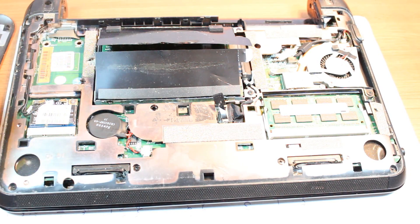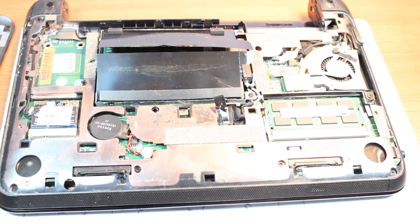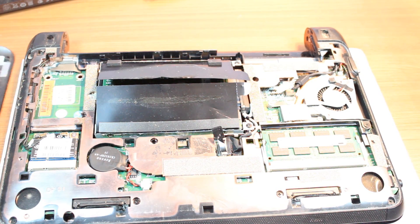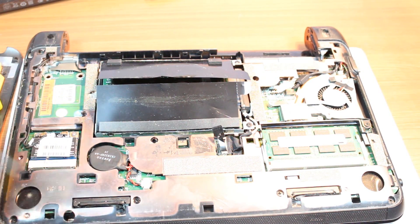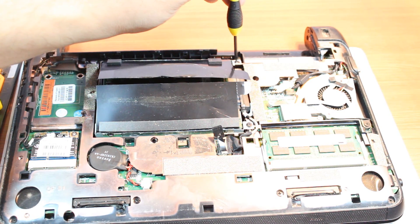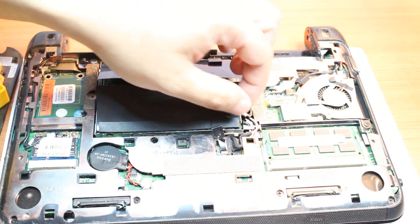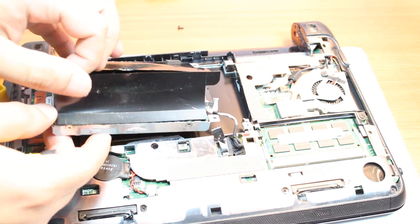To change or take out the hard drive, we need a screwdriver because here and here we have two screws. We have to take those out. I'm going to use a Phillips head screwdriver — normal one, as you can see.